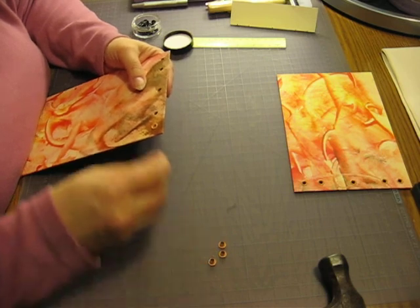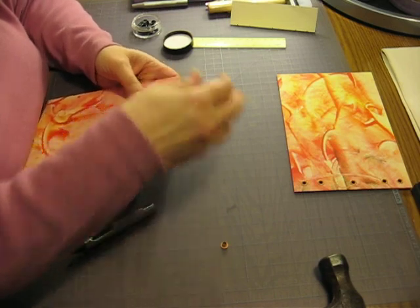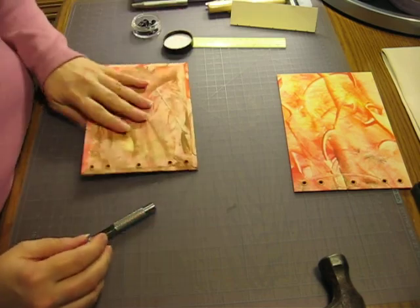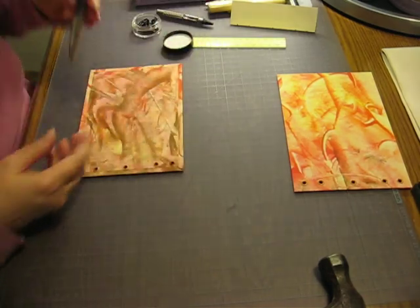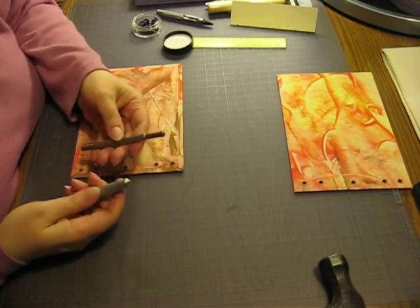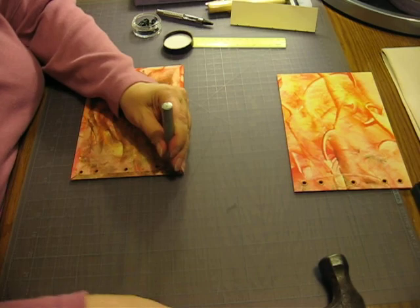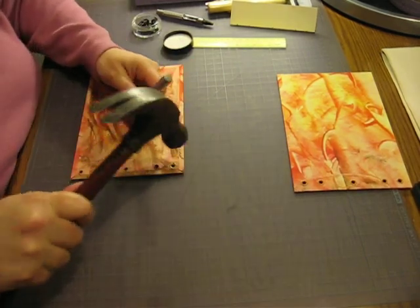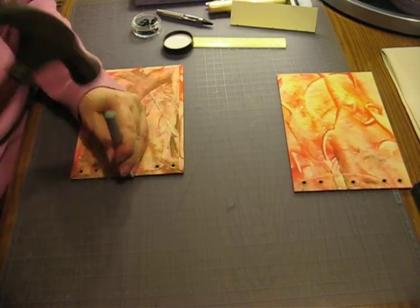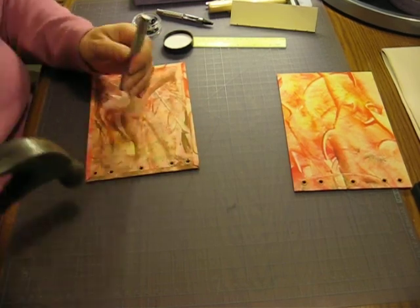Now let's see — they're fairly snug. I don't think they'll fall out when I turn them. They're pretty snug. These come in different kinds, different shapes and stuff, but basically they're just to spread it out on the other side. They like to flatten them a little bit. With these bigger ones, you can really see how they split on the back side of the eyelets.